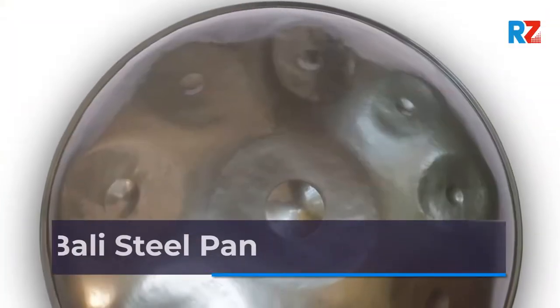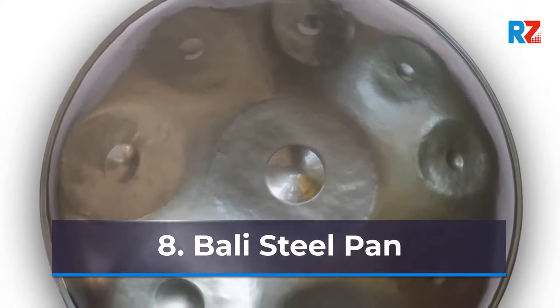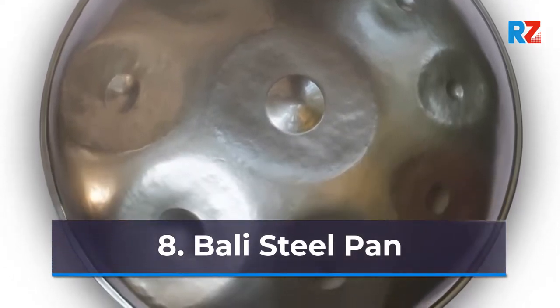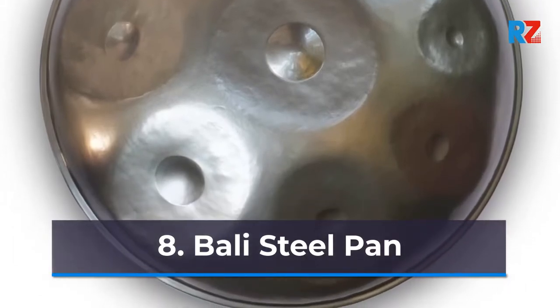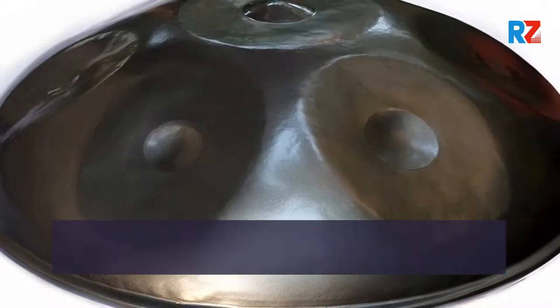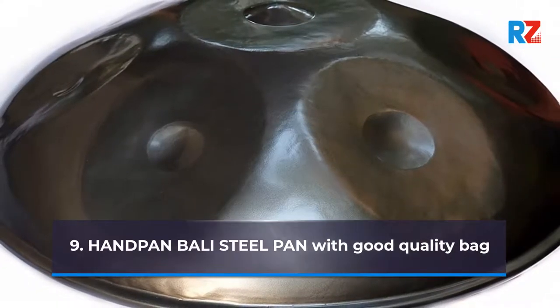8. Barley Steel Pan. 9. Pan Pan Barley Steel Pan With Good Quality Bag.